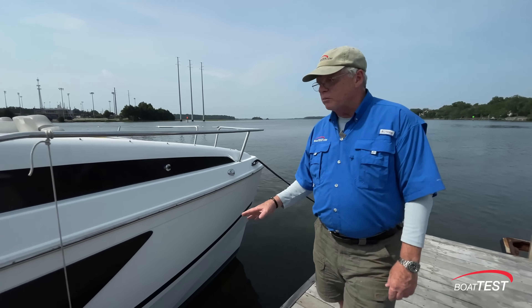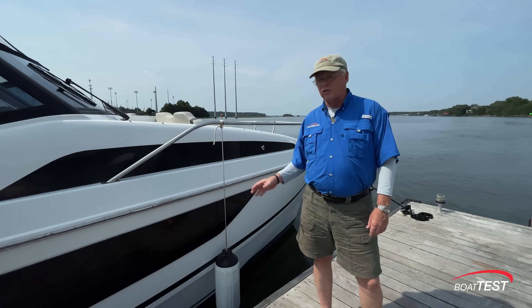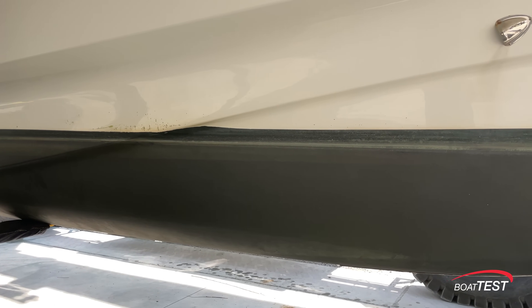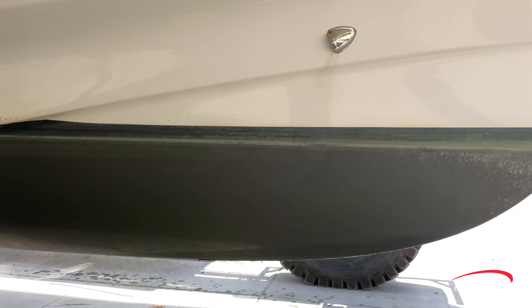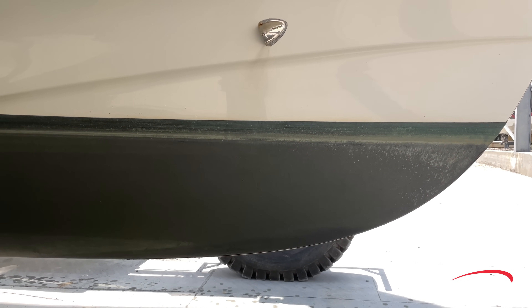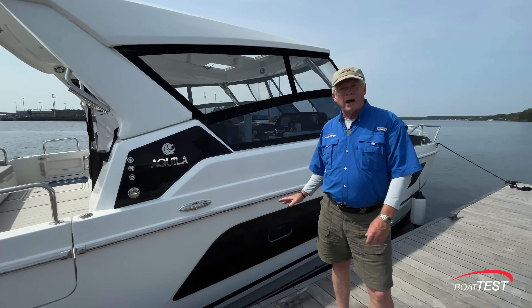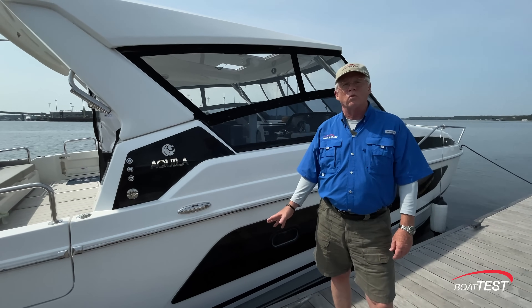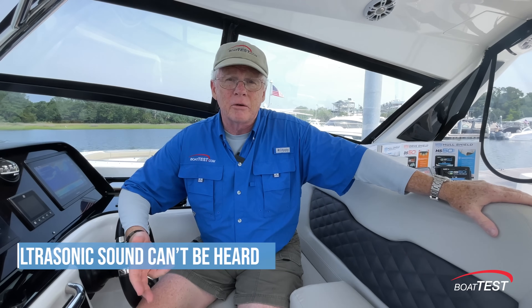What about bottom paint — do I still need it? Yes. Hull Shield works in conjunction with bottom paint. Hull Shield will repel organisms from coming onto the bottom paint, but it won't clean the bottom, so you need to start with a clean bottom and add the protection of bottom paint. What you won't be doing is paying somebody to scrub the bottom and wear off the paint, or worse, power wash and strip the bottom paint you just paid to have installed.